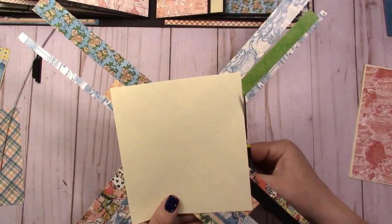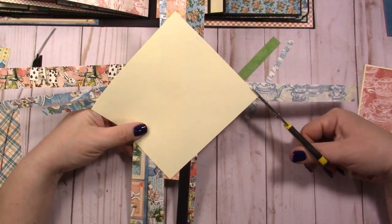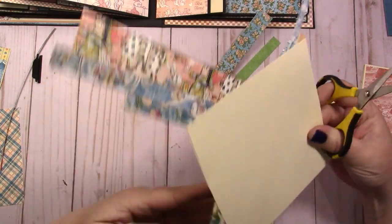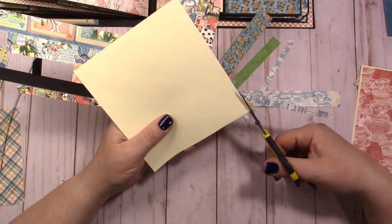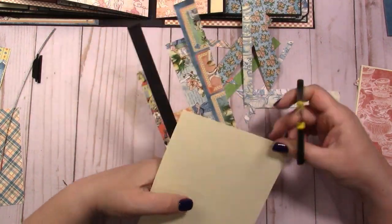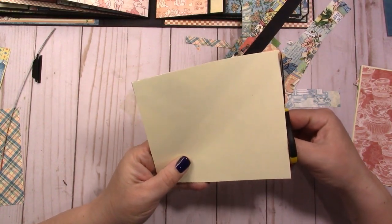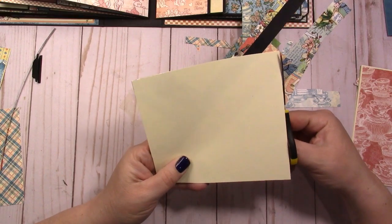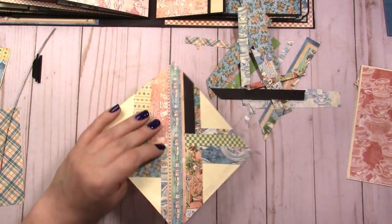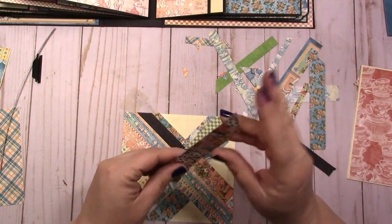You just flip the card over — or the mat in this case — and trim along the edge. Then you can take each one of the trimmed pieces and use them again: flip them over and use the other side.